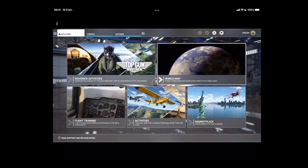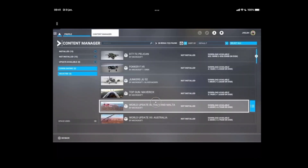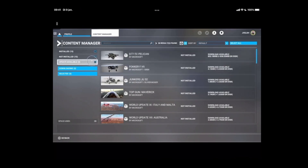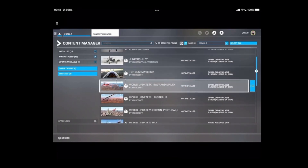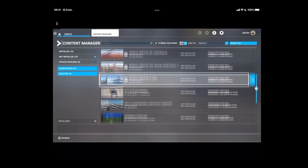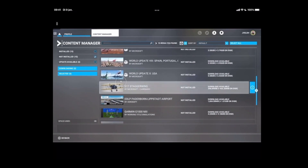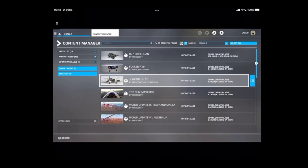So here we go — we can still go to the marketplace or go to the profiles and check the content manager. In the content manager you'll see that everything should be installed, or most of it. There are things which are also not installed — those are other airplanes and for example the Top Gun packages. It's a little bit weird that not everything is installed; I'm not sure what's the reason behind that.